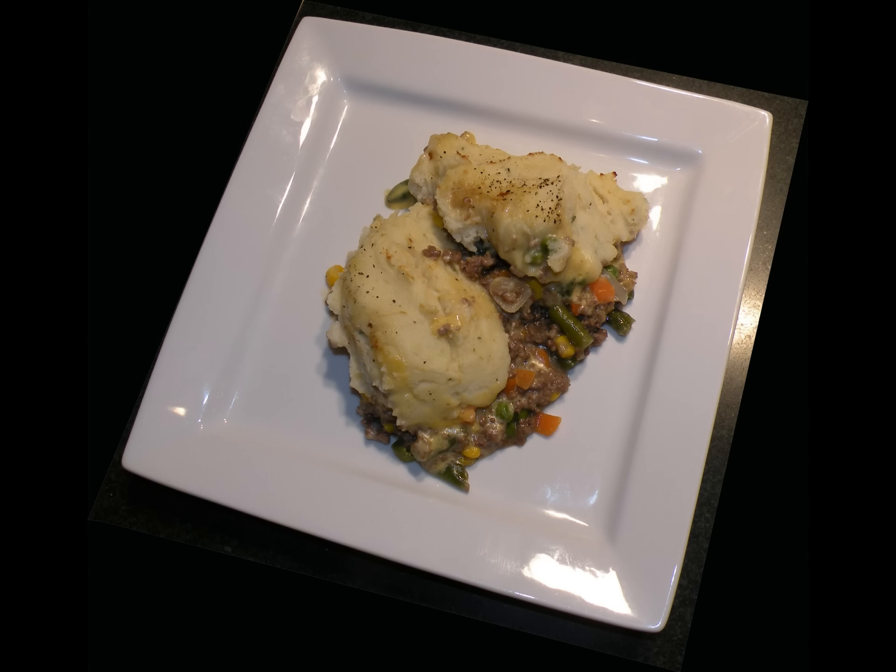And that's how the tire teacher makes shepherd's pie the quick and easy way.